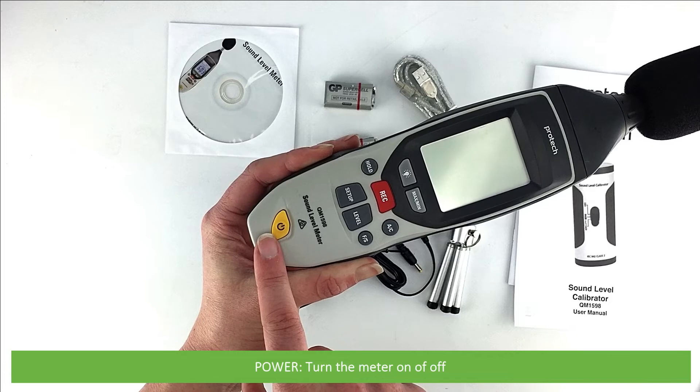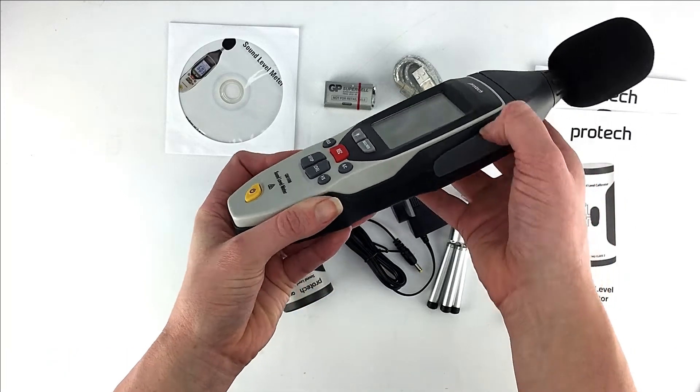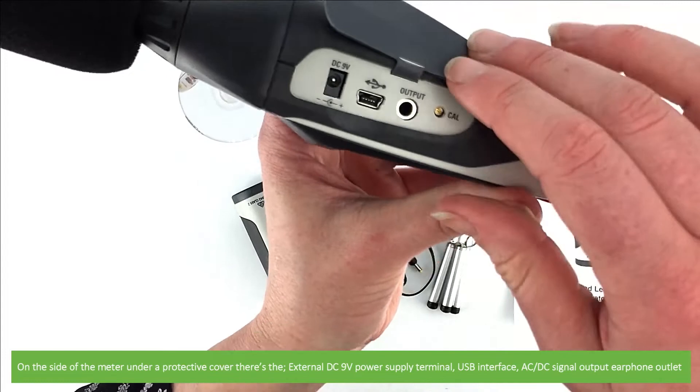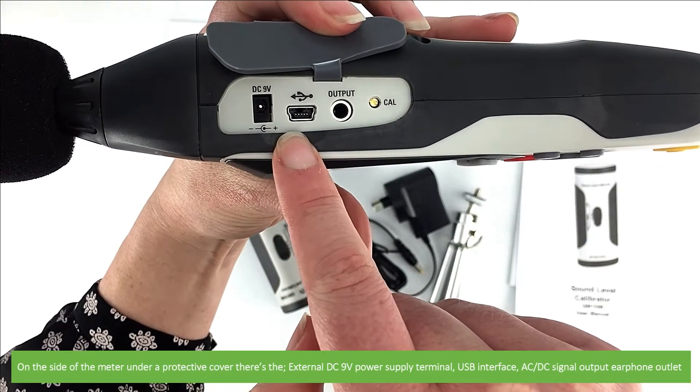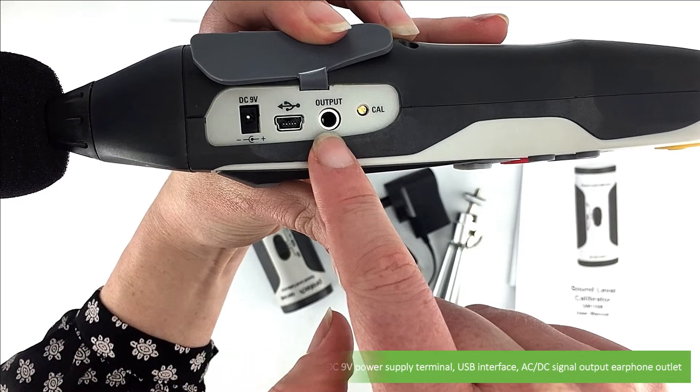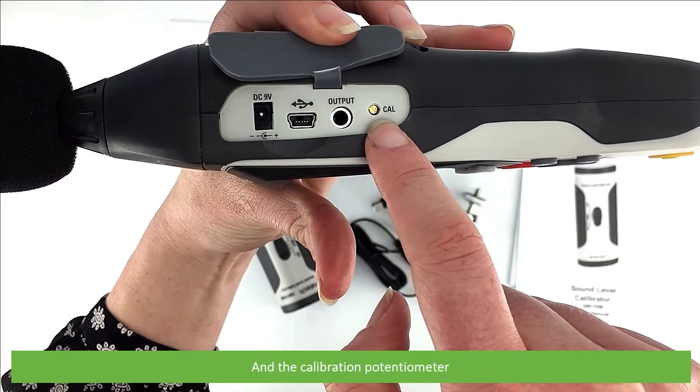Power — press this to turn the meter on and off. On the side of the meter, under a protective cover, there's the external 9 volt power supply terminal, the USB interface, the AC/DC signal output, and the calibration potentiometer.